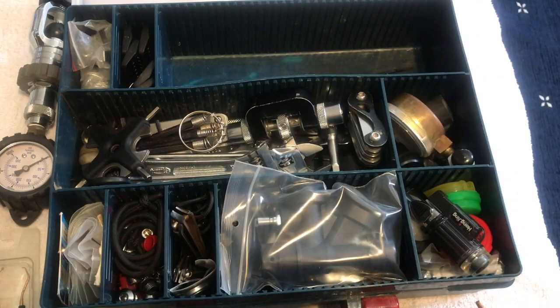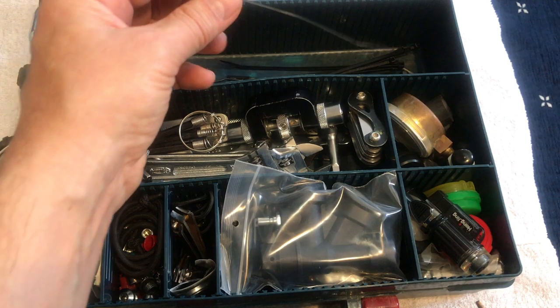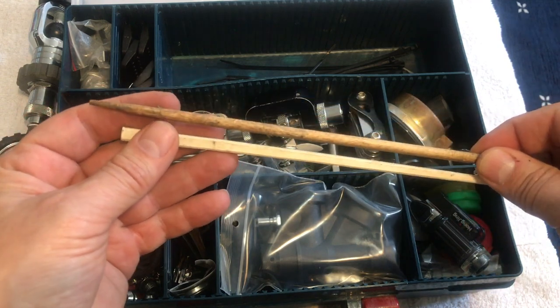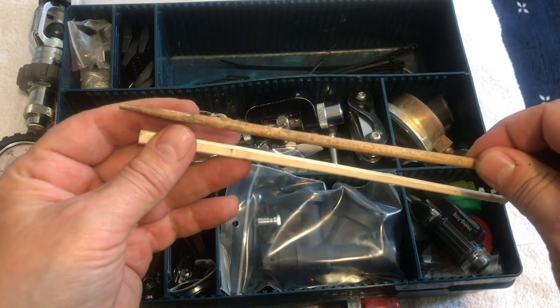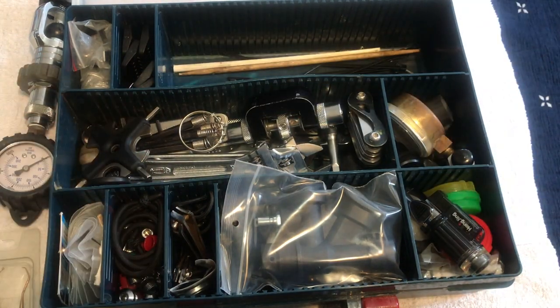Into the main compartment — first I have a bunch of zip ties in various sizes. These are great for securing mouthpieces onto hoses, and they're a great temporary fix for almost anything that breaks. I also always keep a couple of chopsticks in there. These are good for getting out the seat when you're working on a second stage — often when you unscrew it the seat doesn't come out and you need to push it from the other side. The wood helps avoid breaking it.